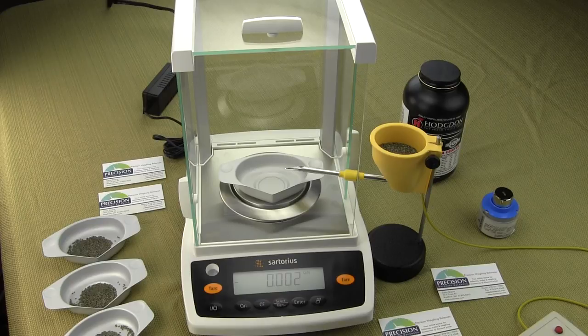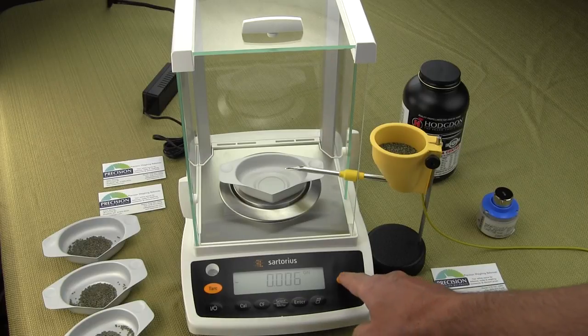What I have here is a Sartorius analytical balance. This balance goes to 0.0001 grams, or in grains, which I've set the balance up to — it goes to 0.002 grains.